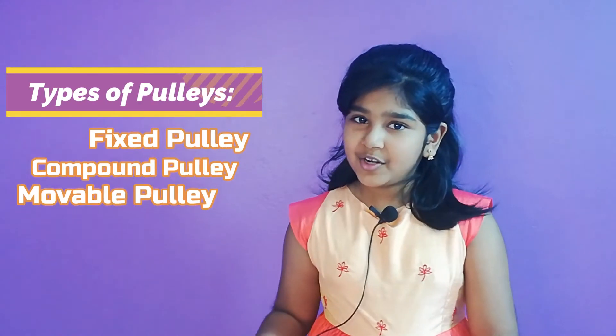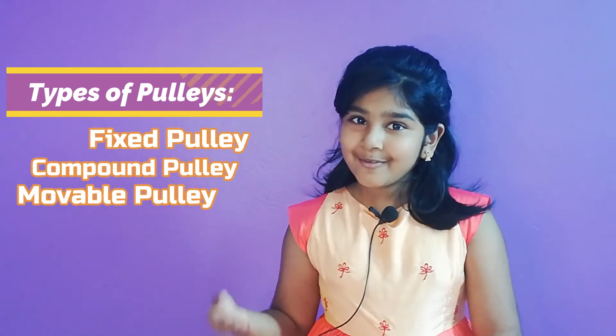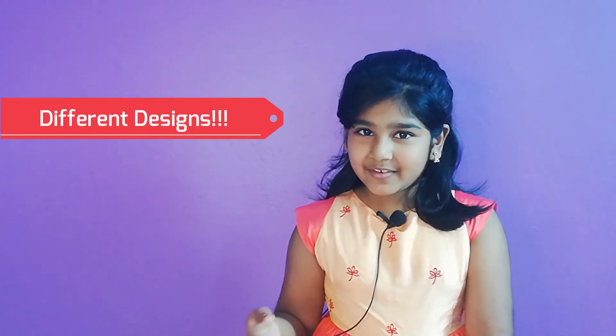We have fixed Puli, compound Puli, and movable Puli. Each of these have different designs. Let's check it out.